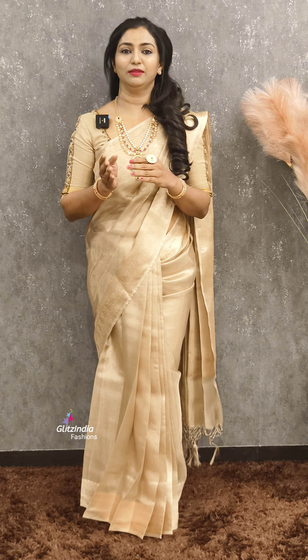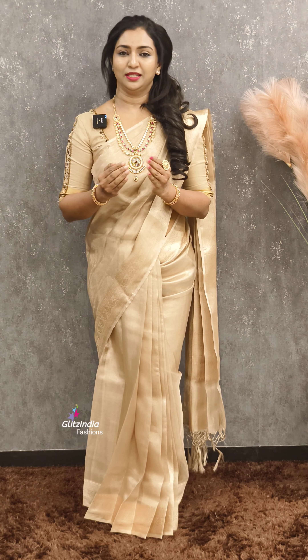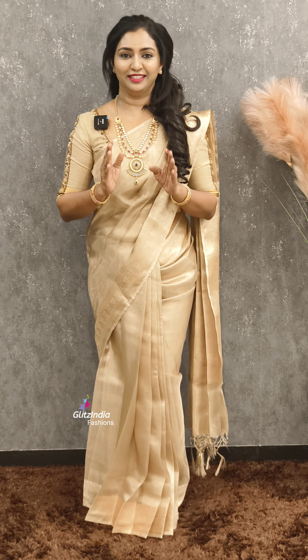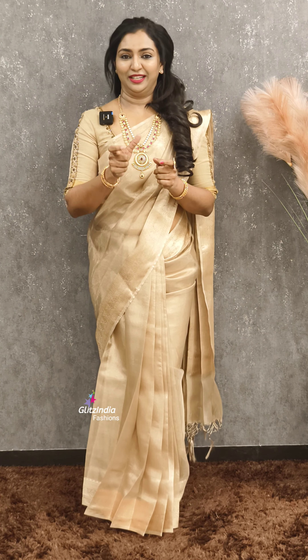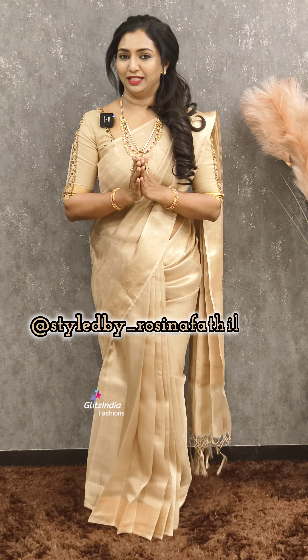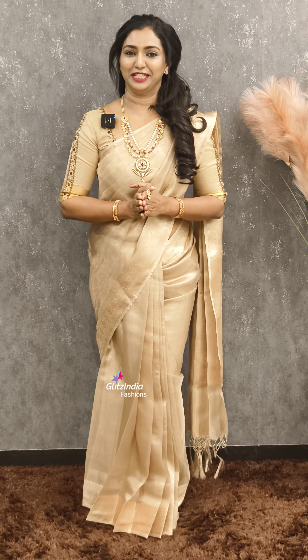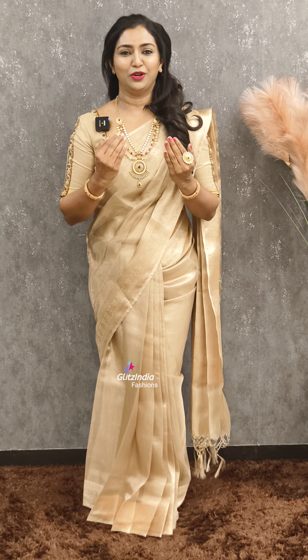She is actually a makeup artist. I will show you a very nice and simple makeup. I will try to do it with a simple makeup.